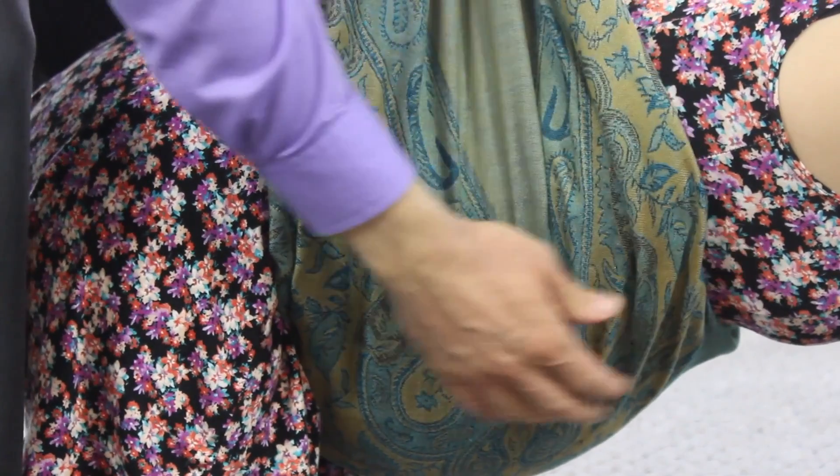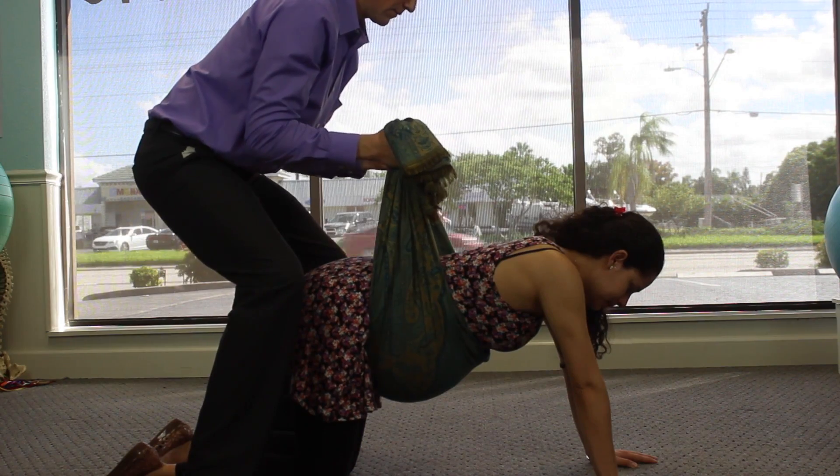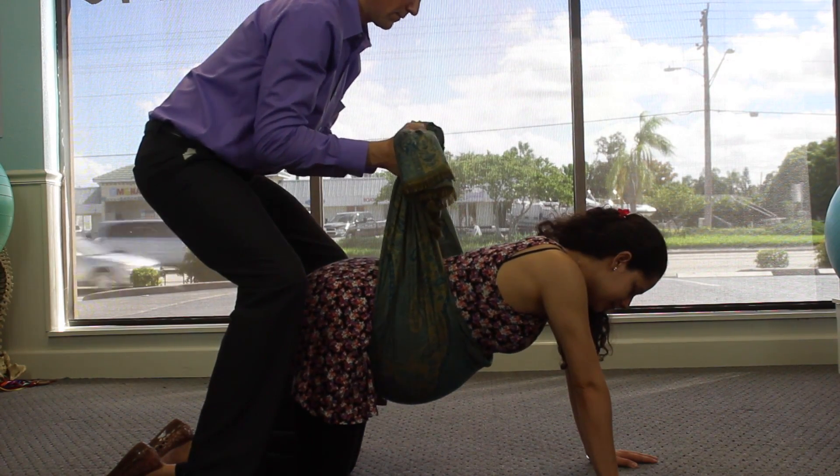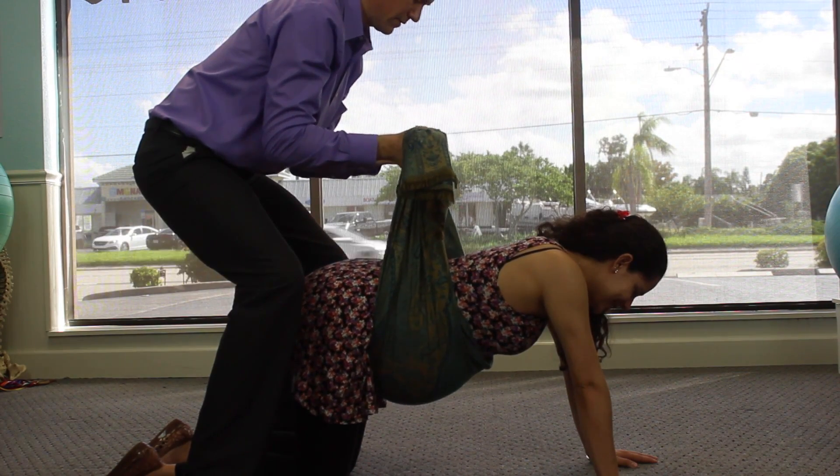Partners, make sure the rails are firm, the fabric is smooth — take out any wrinkles and we're ready to go. Moms, relax your bellies. Partners, your sifting motion is going to be really tiny. Make sure you bend your knees to help protect your back.